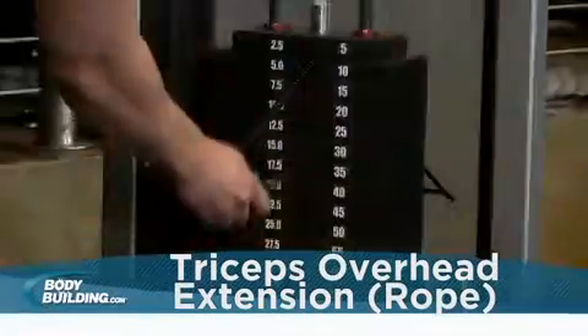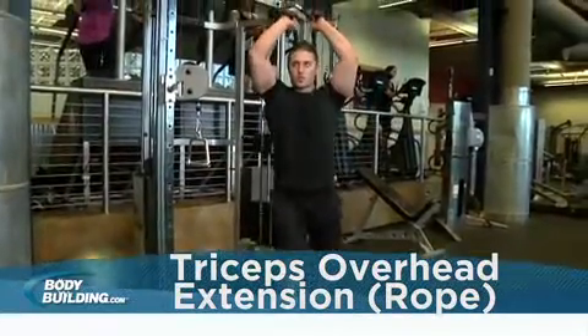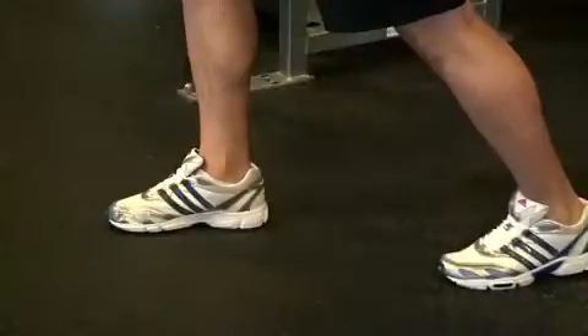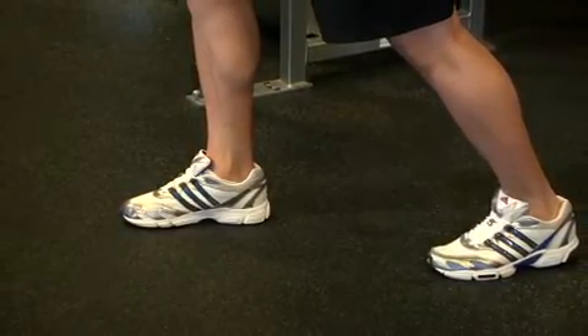Attach a rope to a low pulley. After selecting an appropriate weight, grasp the rope with both hands and face away from the cable. Position your hands behind your head with your elbows pointing straight up. Your elbows should start out flexed, and you can stagger your stance and lean gently away from the machine to create greater stability.